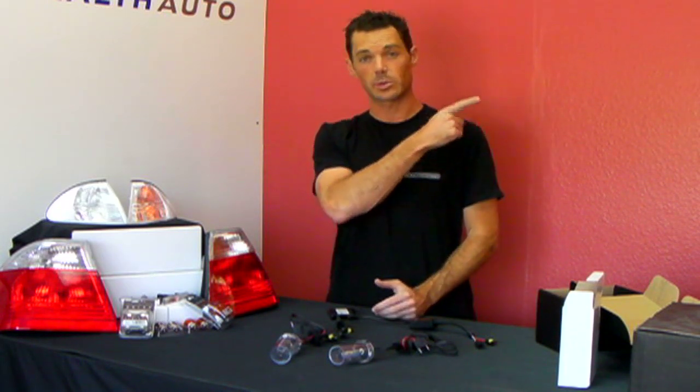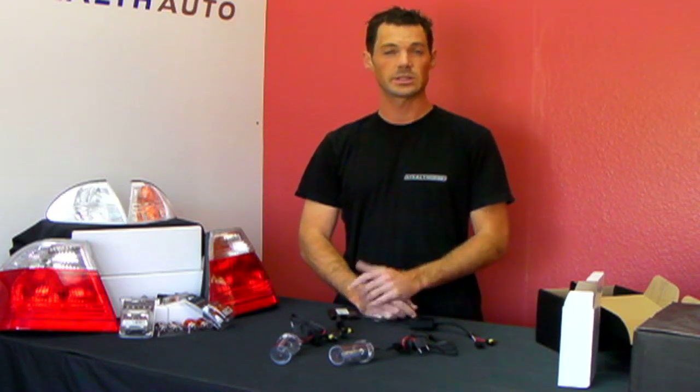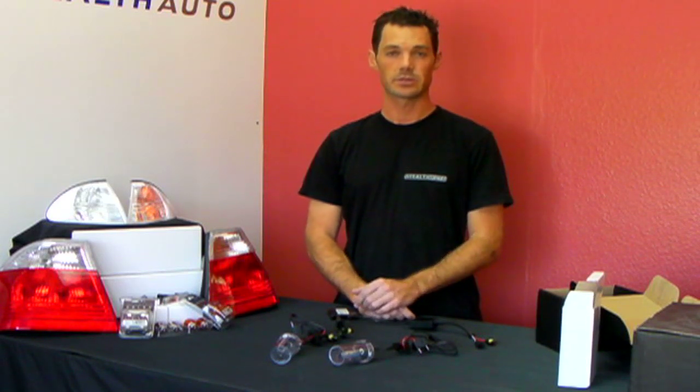If you have any questions, be sure to email us at service@stealthauto.com. And if you're watching this on YouTube, be sure to subscribe to our channel by pushing the subscribe button on the left. We've got a ton more videos like this and we're releasing them every week — tips and tricks about all the parts we sell at Stealth Auto, and even some that we don't. Thanks for watching, have a great day.